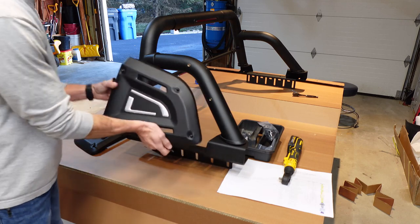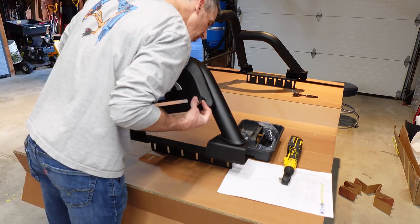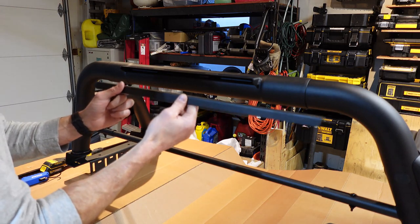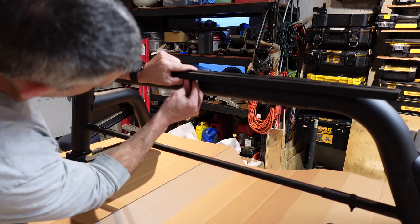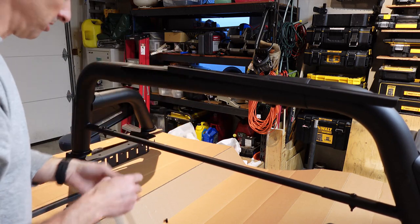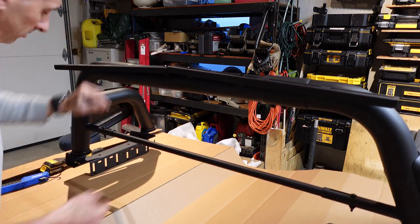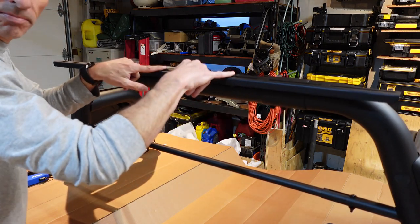Start the four bolts and line up the badges. Mounting the light bar extension rack is pretty easy — lip facing down, start in the center, add a nut, and repeat, spacing them out. These will adjust in and out, so just tighten them up and you're all set.